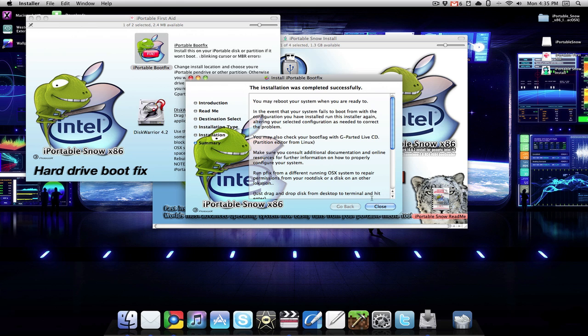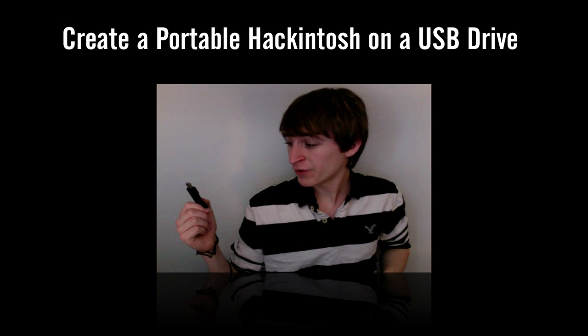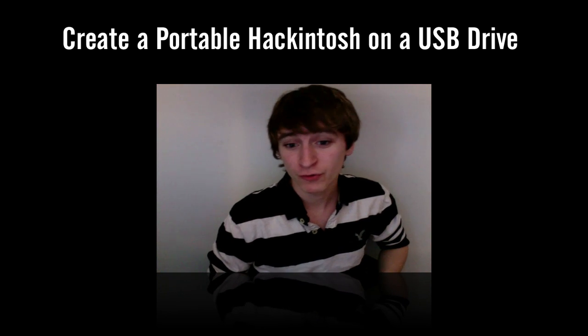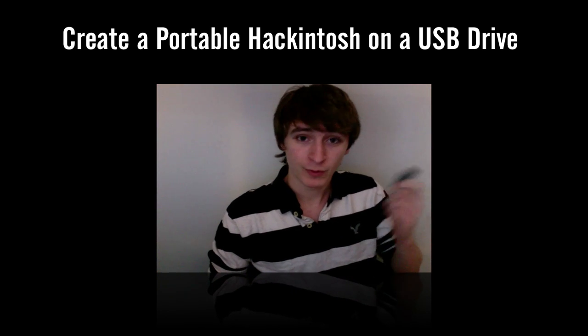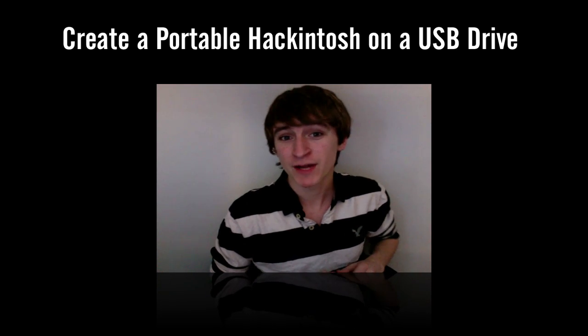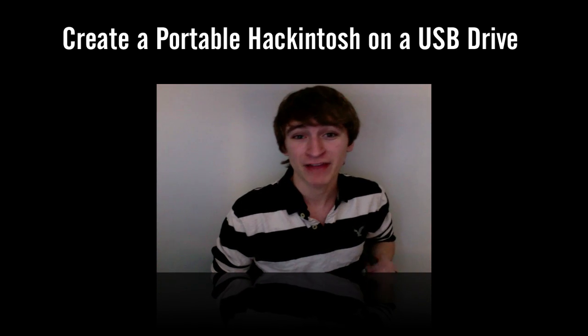And just like that, very simple, very easy — that's all there is to it guys. You should now have a Mac OS X bootable USB drive; it'll work with any Intel PC. Something I did forget to mention is that you need at least an 8 gigabyte flash drive for this to work.